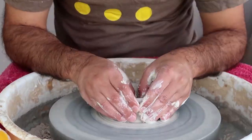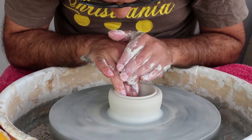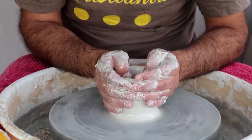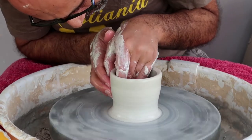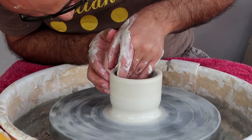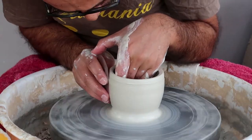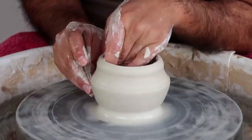As Nir mentioned, today we'll make a carved and painted mug inspired by a character from the movie Nightmare Before Christmas — Jack Skellington. The first step, just after centering the clay, will be throwing it up. Now Nir is starting to give this mug a sphere shape.